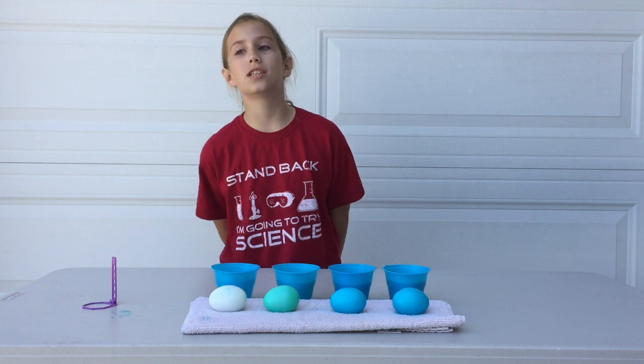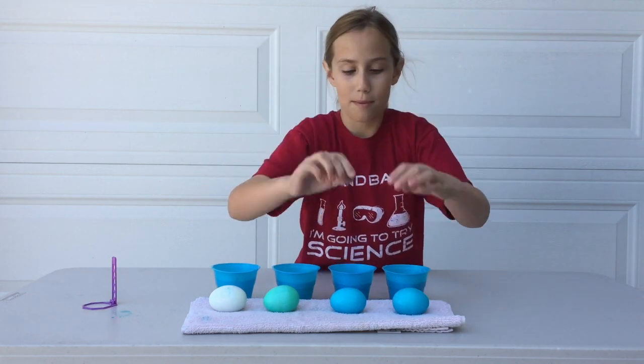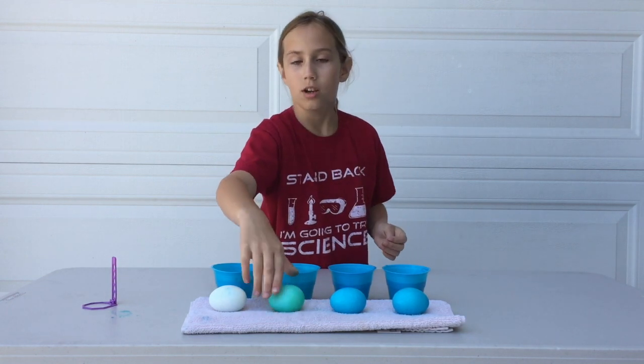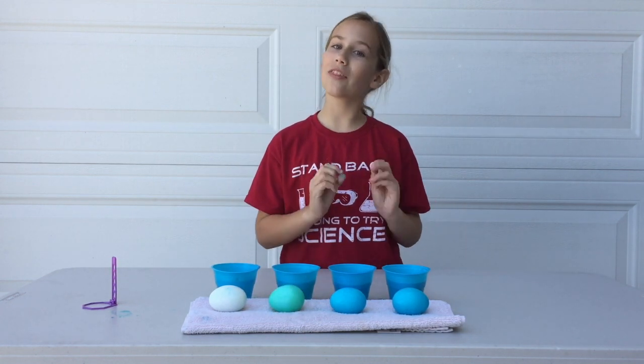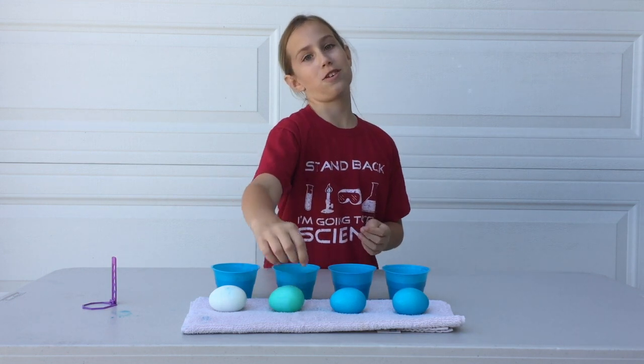My conclusion is the more vinegar you have, the more dye it will have on the egg, up to a point. And now I'm going to explain why this one is green. So we had these little pellets, and we thought they were all blue, but one of them actually turned out to be green, so that's why this egg turned out to be green.